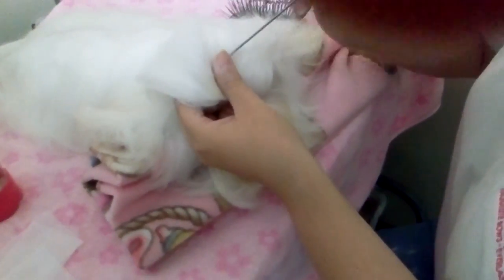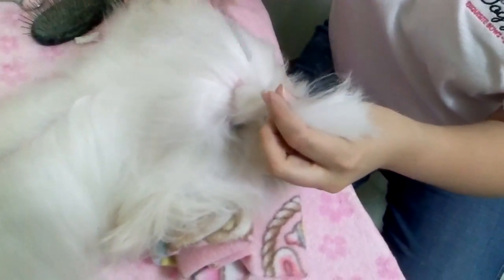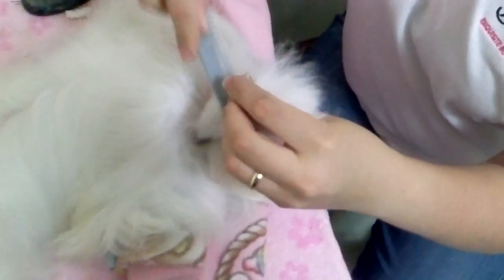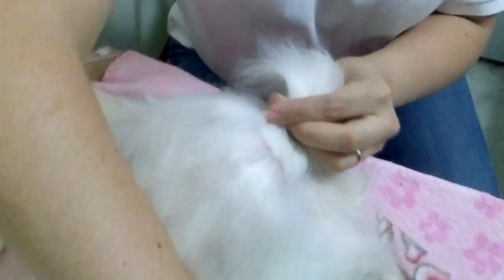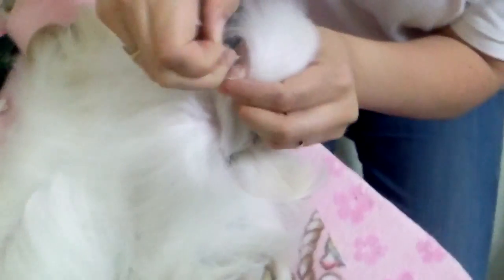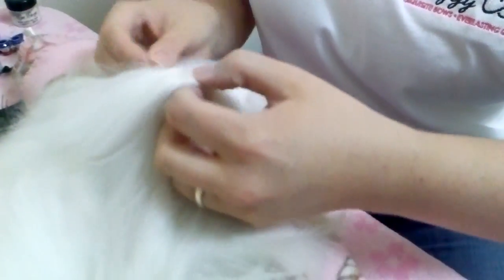Then you're going to divide the hair — we basically want a quarter of a pie shape. And then once you get it to that point, backcomb it a little bit more, smooth it out in the front, and then you're going to put your band on, like so.